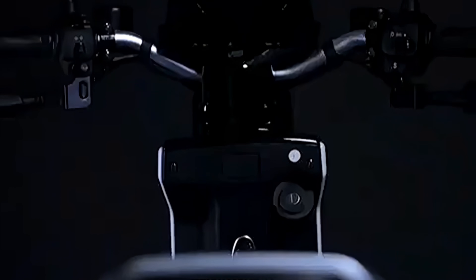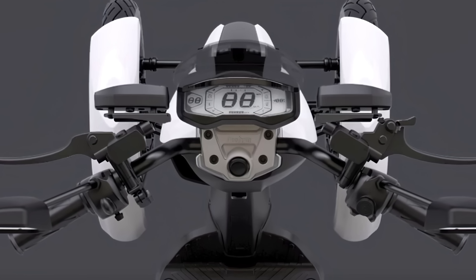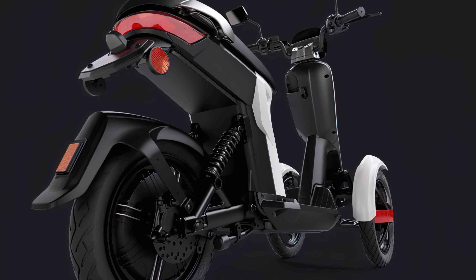However, stacking that up against the Vigorous V28, you'll notice that the V28 has a more powerful 2000W motor and a 20Ah battery. We're left with a max speed of 28 miles per hour with a range of 25 miles. So the numbers are pretty similar as well then.